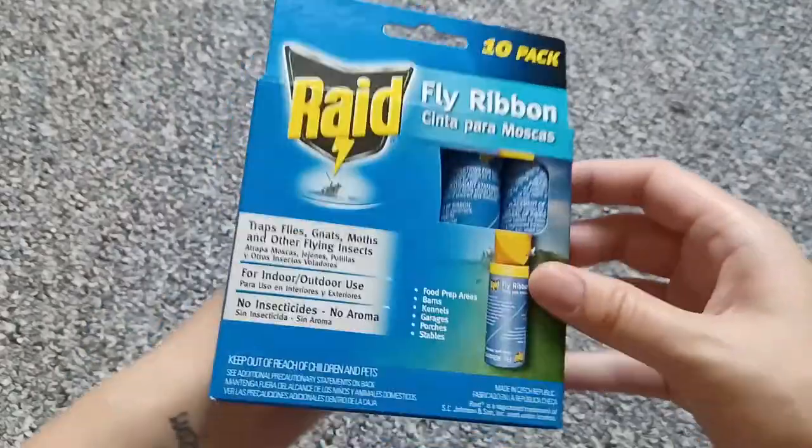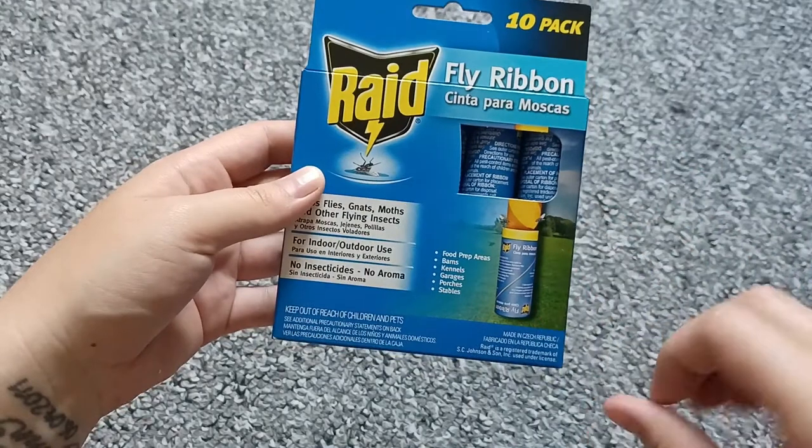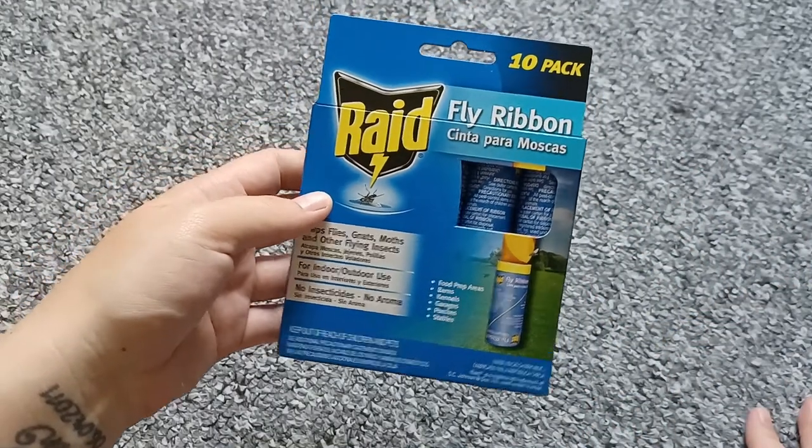This is super sticky — what's on there — so never touch this with your bare fingers because it's going to stick to your finger and it's hard to get off. That's why the flies stick on there.